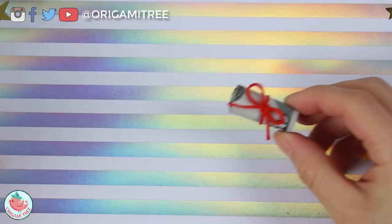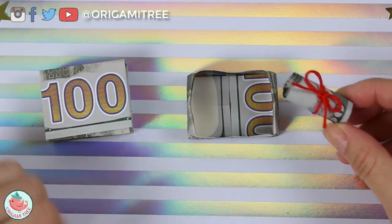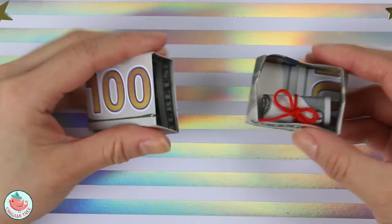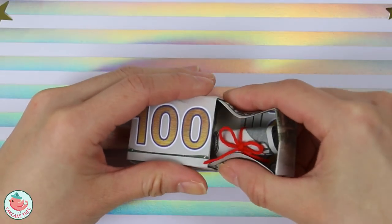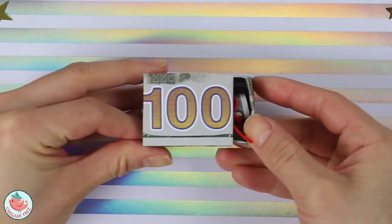Now that your diploma is done, you're going to assemble everything together. We have our box and we have our lid. Place the diploma inside the box, slip the box inside the lid, and seal it shut.